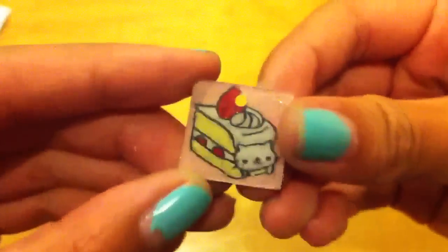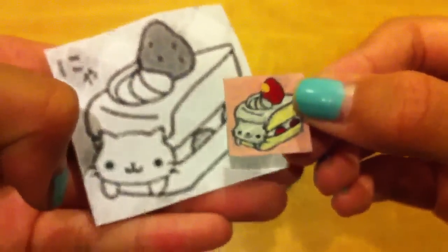Then I have a Nyanyanyanka cake and it looks like this. There's the shiny side, there's the colored side, and there's the original image.